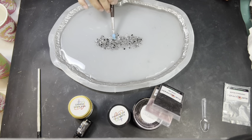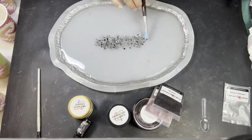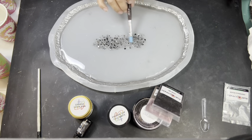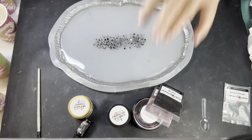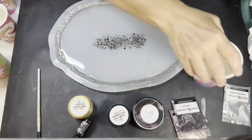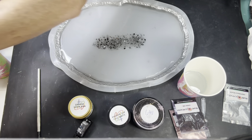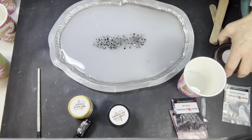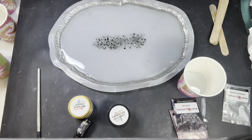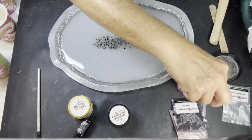This should be good. Doesn't that look good, y'all? Let's mix up our colors. I always do this a different way, but because I had to pour it like this, we have to do it like this. Normally I put in a little bit of mica, then a little bit of resin, mix that up, make a paste, then put in the rest of my resin and it's all mixed up. That way there's a better chance of not having any floating mica.